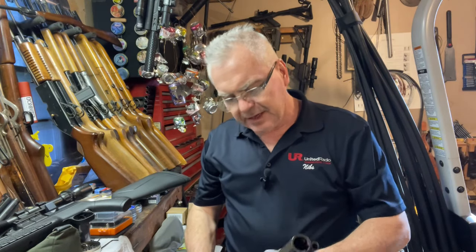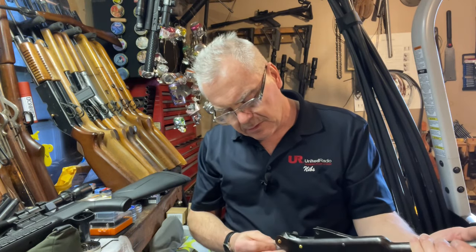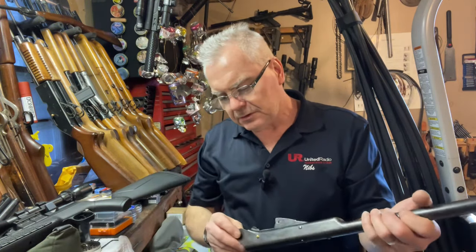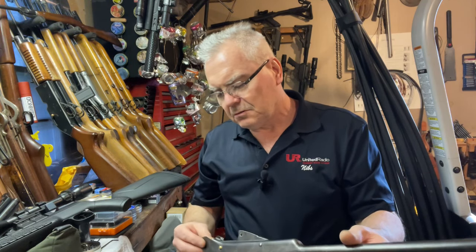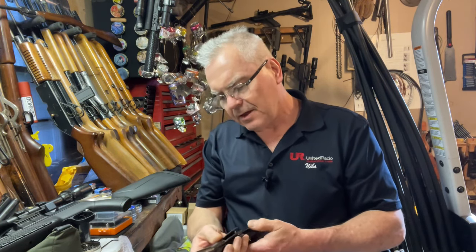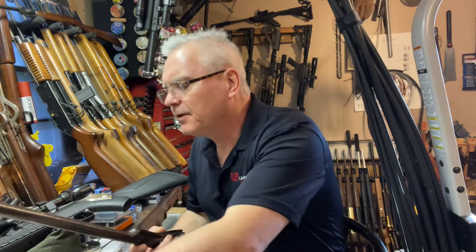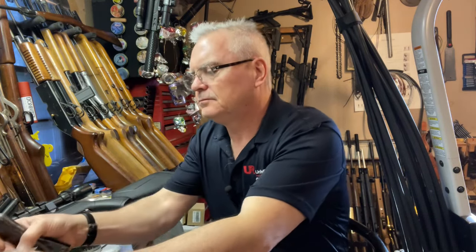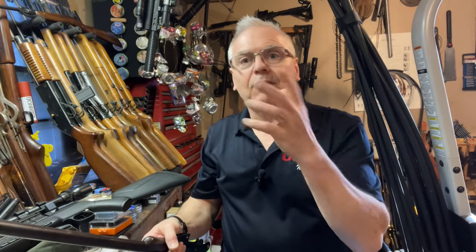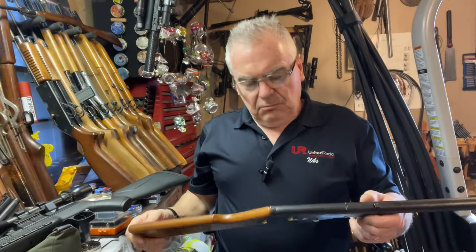It doesn't feel like it's got a scope tube on it, which is unfortunate. There's a little baggie — there's the trigger, the trigger spring, and the top screw. We've got a bunch of new brass hardware, which is kind of interesting. I can stick this thing back together pretty quick. Maybe I'll cut and put it all back together so we don't end up with a 10-to-20-minute-long video just for a mail call.